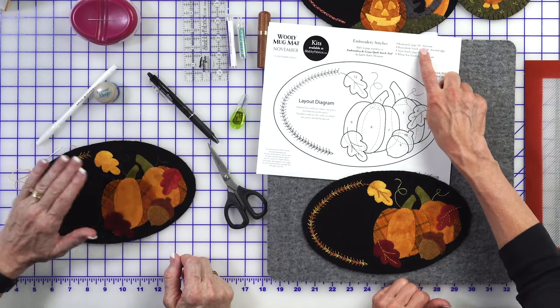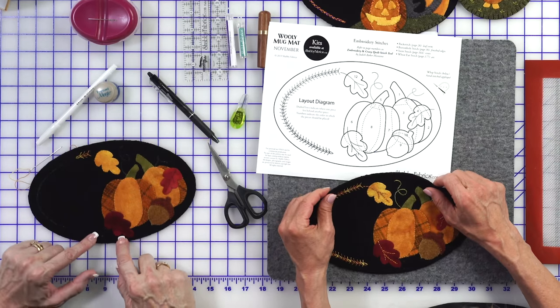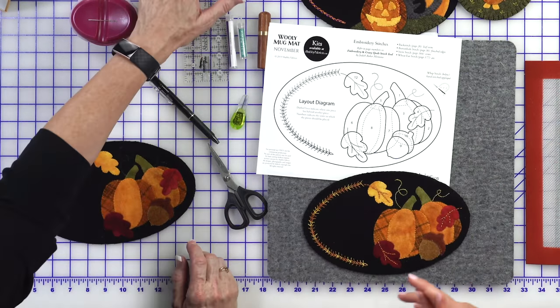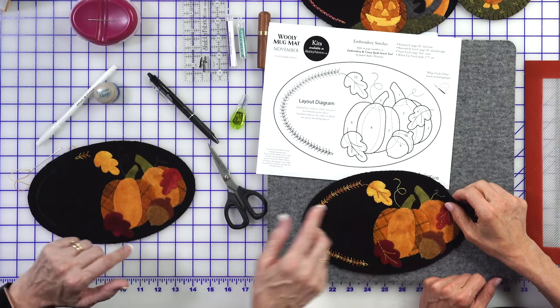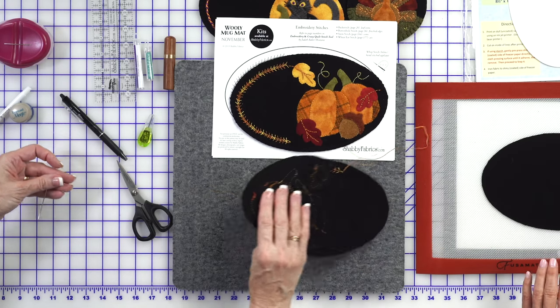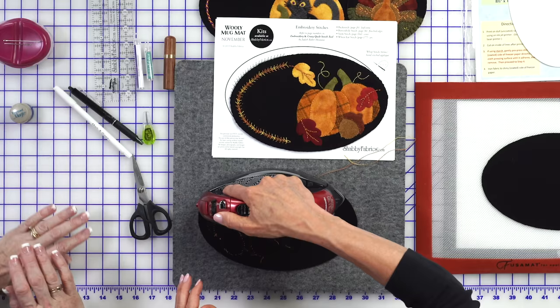Those stitches look like you've got a backstitch and buttonhole stitch planned around the edge for the finish, and a stem stitch with this pretty green variegated thread — that just gives it a nice shine. Once all of the embroidery is done in total, I know you love to steam everything — all the friction lines and the white lines go away when you steam them. It's one of my favorite parts.